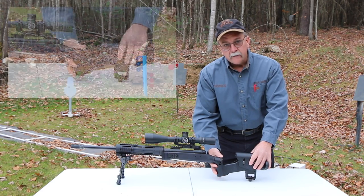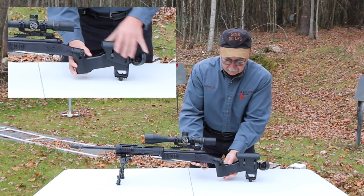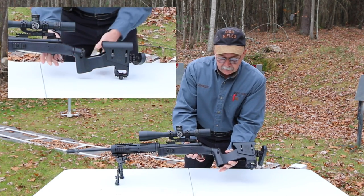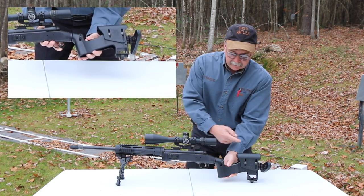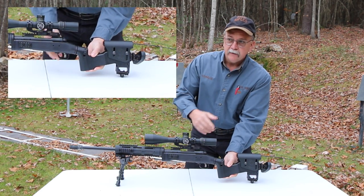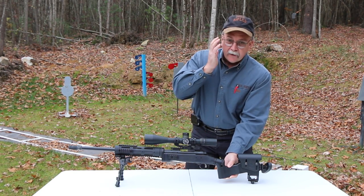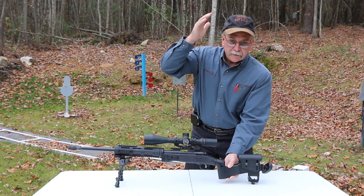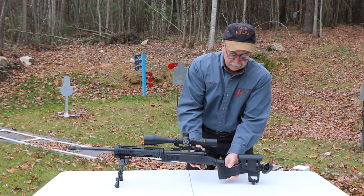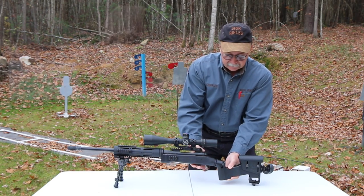Moving forward on the STAR adjustment, you can loosen the STAR connection here and it allows complete rotation of the buttstock. The reason for that is to get your eye straight behind the scope every time no matter what position. If you have a large face, a skinny face, you're tall, long neck — whatever you have — you can adjust this to do whatever it takes to get your eye straight behind the scope.